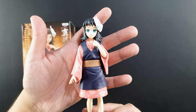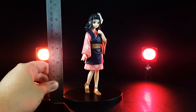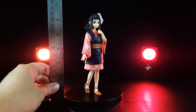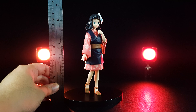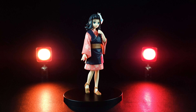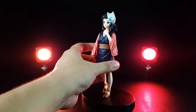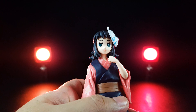It looks great! It's a simple figure but it looks so good. Now let's take a closer look at the figure — but first let's measure her. She stands at around six and a half inches from the base to the head, or 16 centimeters. That's a normal size for a DXF figure.